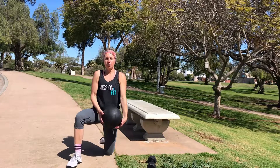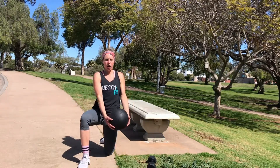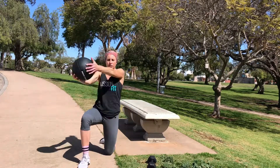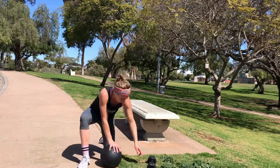For that ball chop, you're on your knee, hip is over the knee and then knee is over the heel, arms are straight and we're going to move that ball across our body, keeping those arms straight.